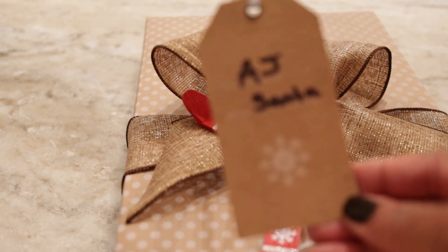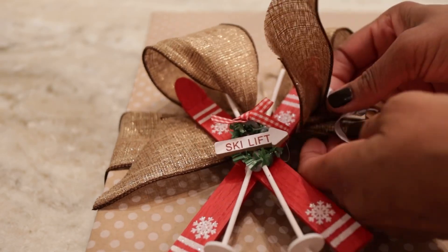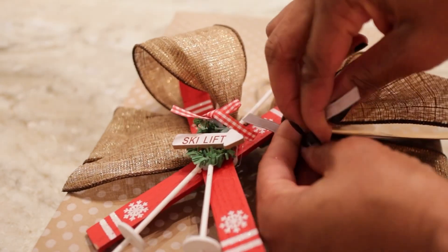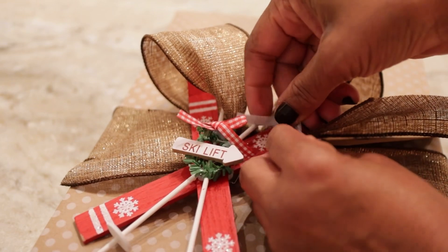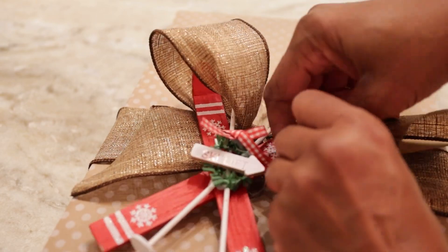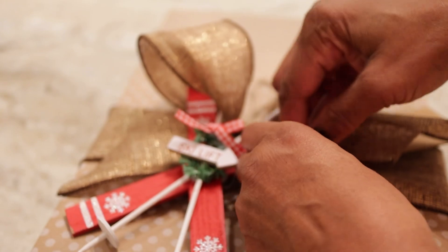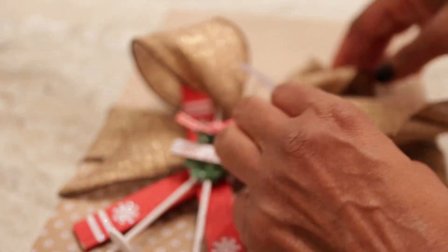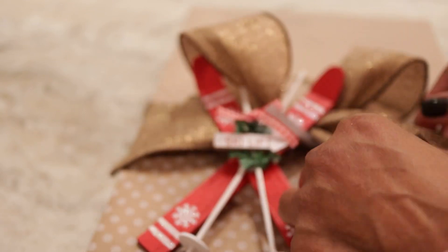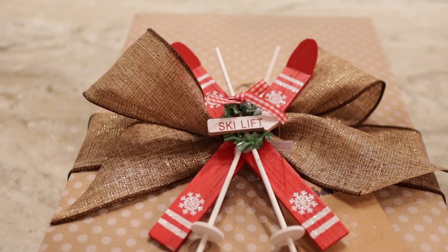Last thing is to add a name tag. Don't forget the name tags. There are so many different types of name tags, and there are like the adhesive ones — I use them all. Because I buy so many and then I have them left over from year to year. So just use whatever you feel most comfortable with or you have on hand. Whichever type of name tag you prefer, the thing is to use a name tag so that you know whose gift it is. And we're all done.